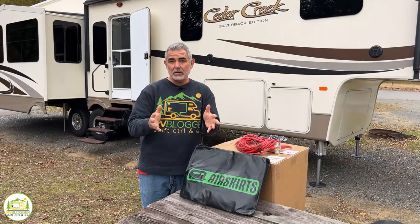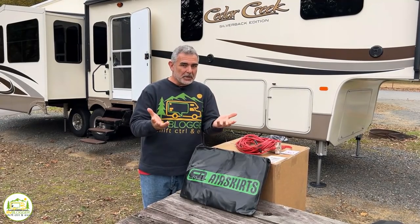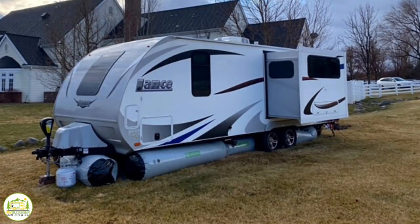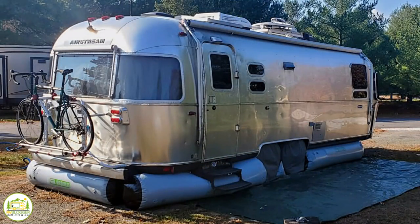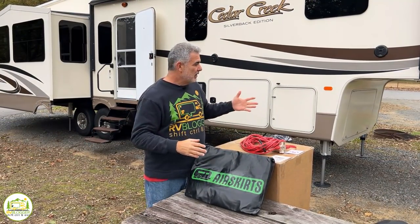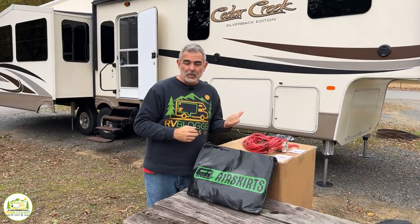Now, if you've heard of air skirts before and you're familiar with them, you probably know that they work on travel trailers. But did you also know that you can install air skirts on fifth wheels as well? And that's what we're going to be doing today — we got a set of air skirts for this fifth wheel, and we're going to show you how easy it is to install these skirts around a fifth wheel.